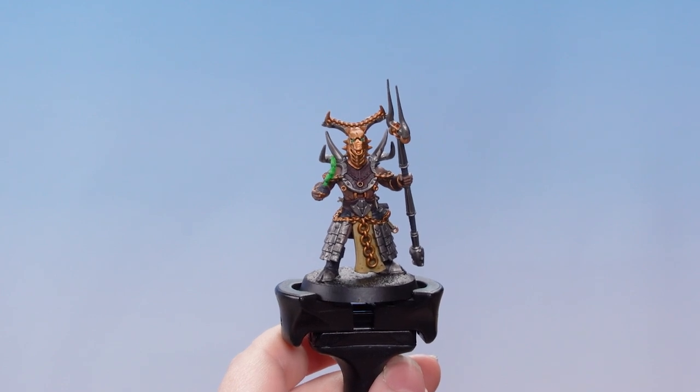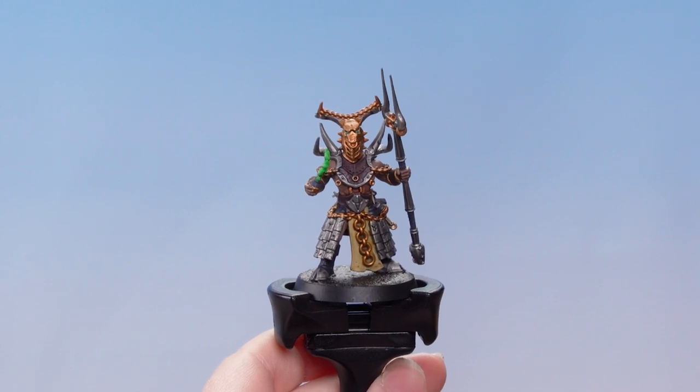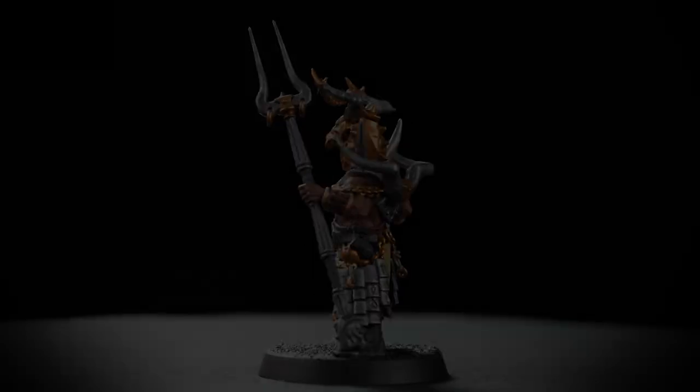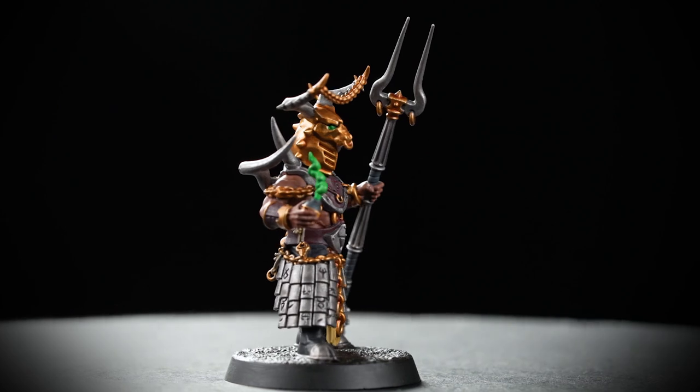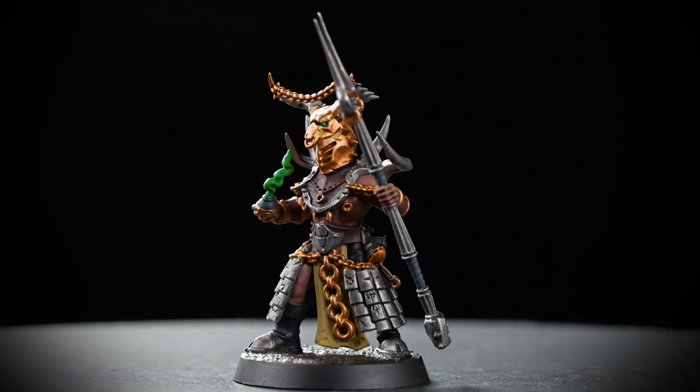The final thing to do is to paint the rim of the base in a colour that matches the rest of your warband — in this case we've used Abaddon Black. And now our Ruinator Alpha is ready to charge into the Gnarwald, shattering bones and inspiring fear into all who cross their path.